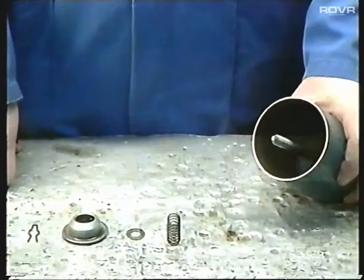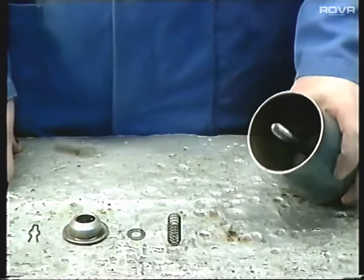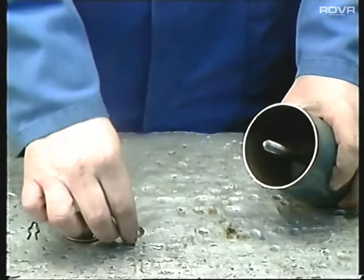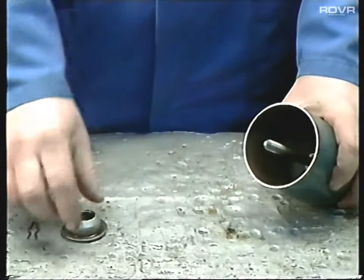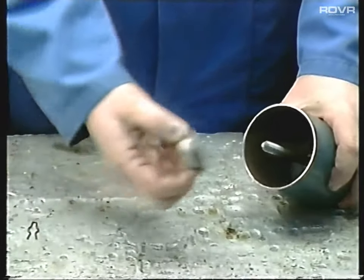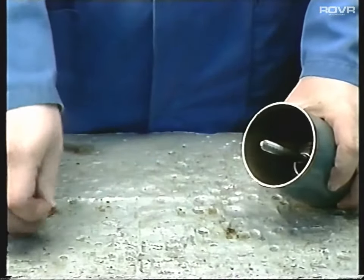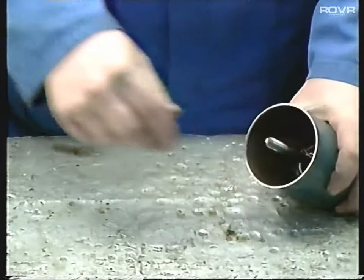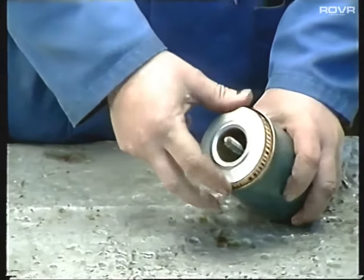Once we've drained the oil and removed the oil filter bowl, we need to have a look inside it to make sure all its components are there. Inside the oil filter bowl assembly we should have a rubber washer at the bottom, then the spring, then another washer, then the one-way valve assembly - all held down by the clip. Once all that's in place, the oil filter can then go in.